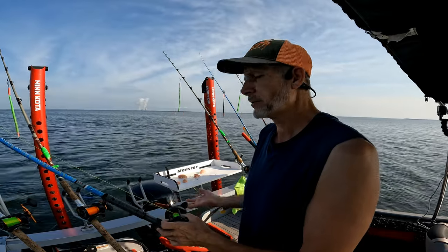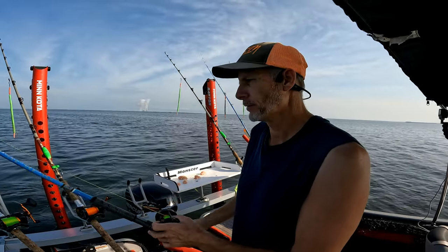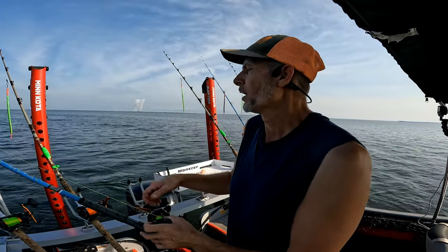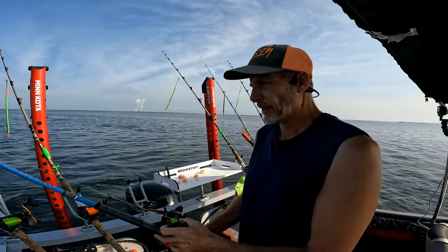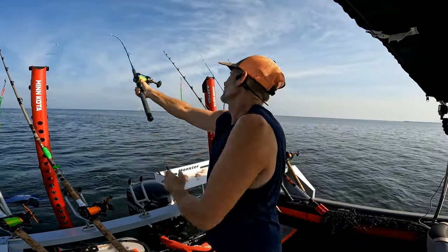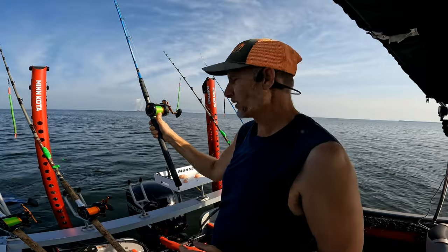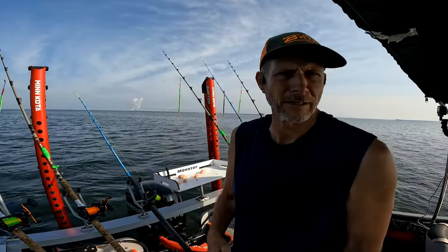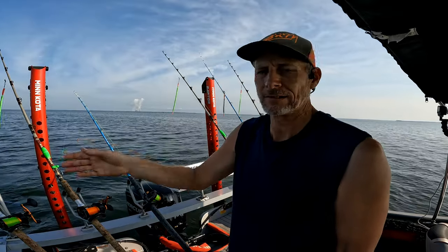Last trip I caught a pretty good fish — I never weigh, but I'd say he was in the mid-40 range or so probably. But I caught him on one of my older rods and I really wanted to catch him on this one. Actually both of the fish I caught on the last trip were on the older rod — actually the same rod.